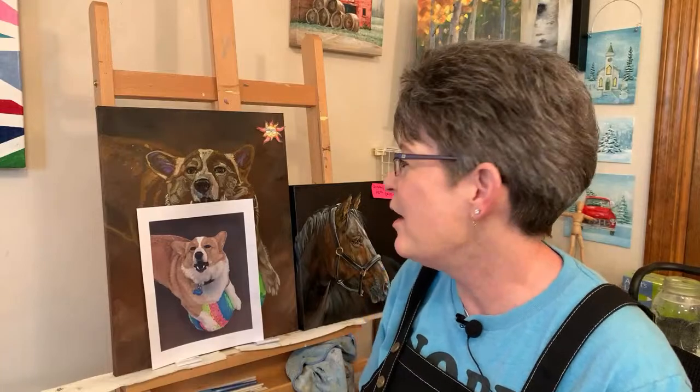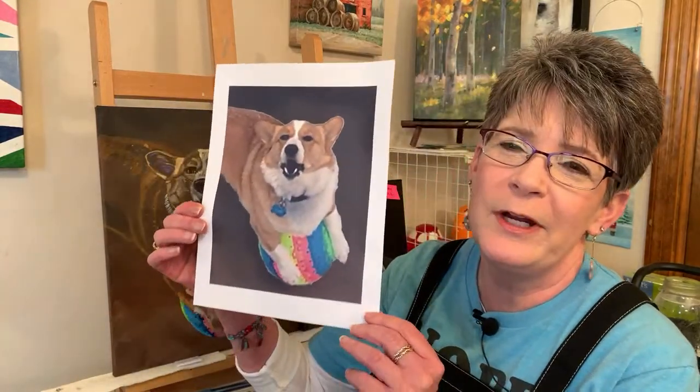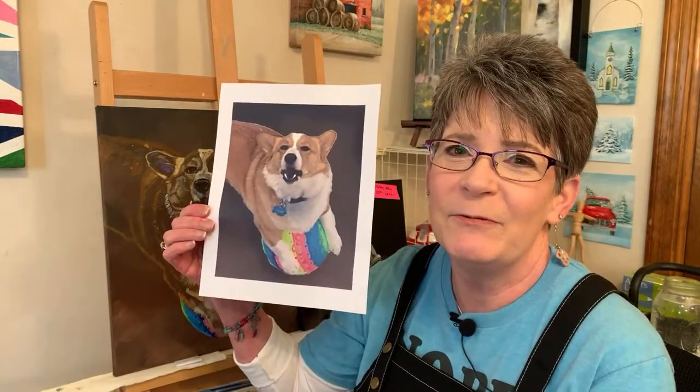Hey friends, happy Wednesday, Friends Day! I always feel like I could reach out and see you. I am working on Hope - this is Hope. She's a cute corgi with her ball. I'm assuming that's in frame.